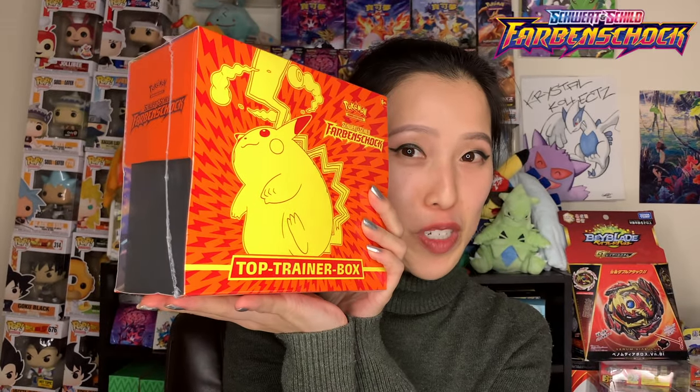In this video, I'll be opening up the German version of Vivid Voltage Elite Trainer Box, also known as the Farben Schock Top Trainer Box. Let's get going!